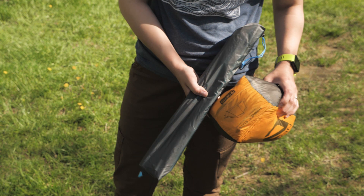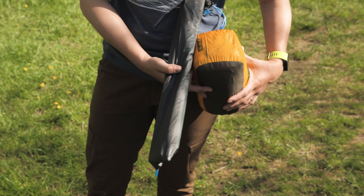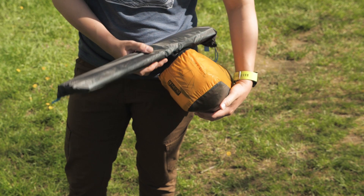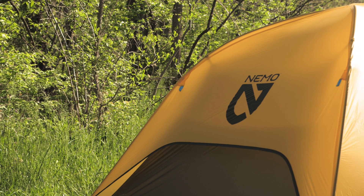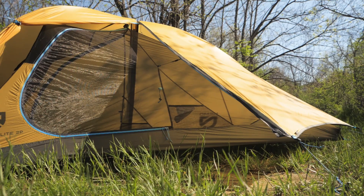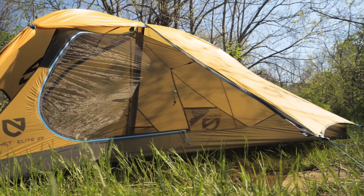The stuff sack has two draw cords so you can split up the tent by having your partner carry the poles and stakes while you carry the body and fly in a more compact size. This comes in at an incredibly low weight and a small pack size considering it's a freestanding two door, two vestibule tent.